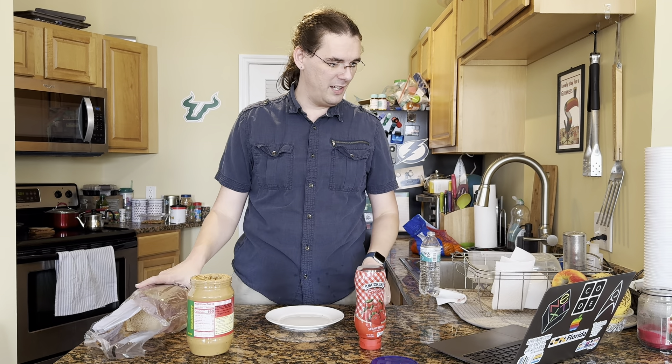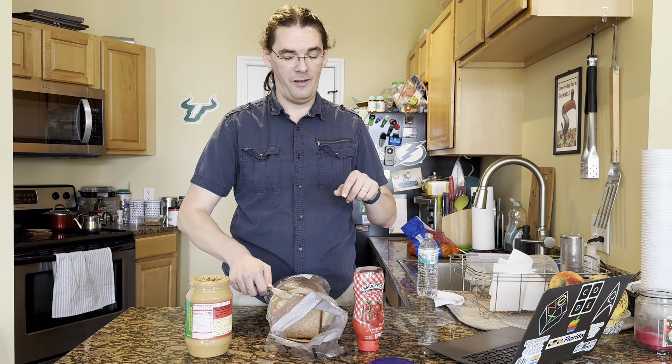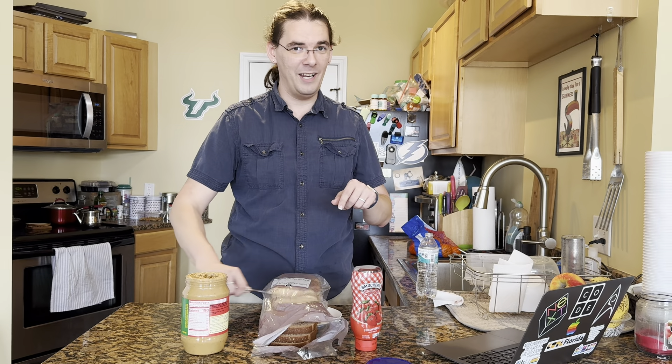Put the bread on the plate and smear it with a butter knife — the peanut butter on the bread. So put the bread on the plate, smear it with a butter knife, the peanut butter on the bread. This is not getting any peanut butter on this bread.